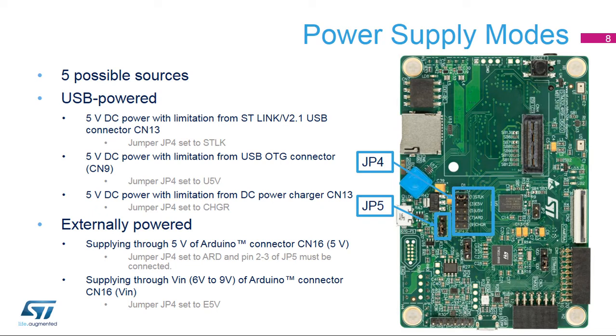The Discovery Kit has flexible power supply options with five possible sources. It can be powered via USB in the following configurations: plug a micro-USB cable on CN13 and set the JP4 jumper to 5V STLK; plug in a micro-USB cable on CN9 and set the JP14 jumper to 5V UV5; or plug in a 5V DC power charger on CN13 and set the JP4 jumper to 5V CHGR. It can also be supplied externally if the JP4 jumper is set to ARD and supplying through the Arduino connector CN16 — pins 2 and 3 of JP5 must be connected to get 5V power from Arduino — or the JP4 jumper is set to ESV and supplying a 6-9V DC power on the CN16 Arduino connector pin named VIN.